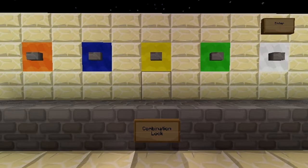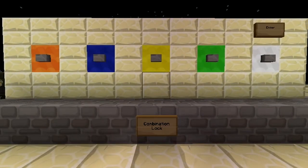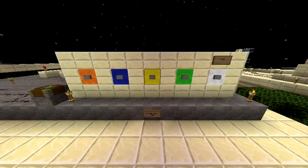Hey guys, my name is Lenny and this is my combination lock. Yesterday I saw a video of someone having one, and I felt like yeah, I gotta have one of those too. So I started to test it out.